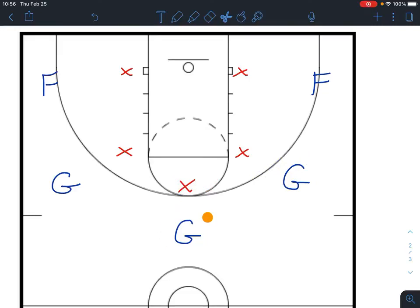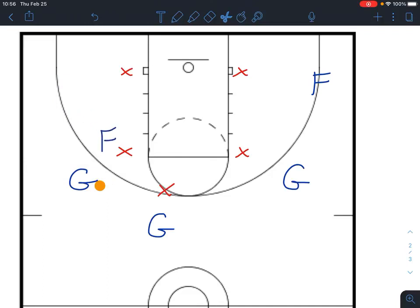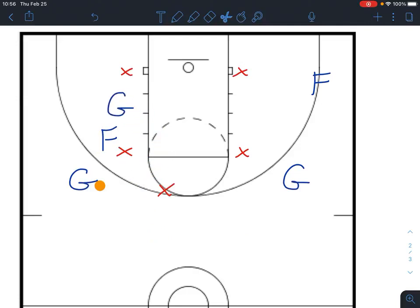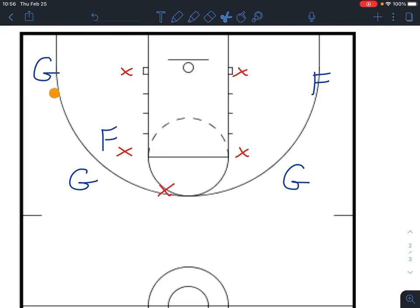We can run the same thing to the left side. The guard up top is going to dribble the ball over one or two steps to bring this defender over. This guard — either cut away and then cut back, or cut in and then cut out — whatever he has to do to get open. As soon as it happens, we'll get him the ball. The four or five in the corner comes up and sets a screen on this defender, allowing this guard to snake his way into the corner. As soon as he gets open in the corner, we swing him the ball.